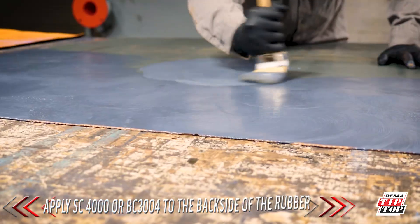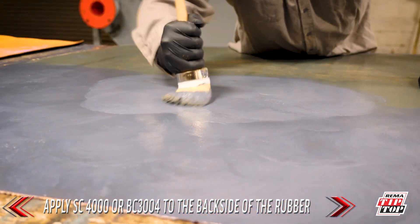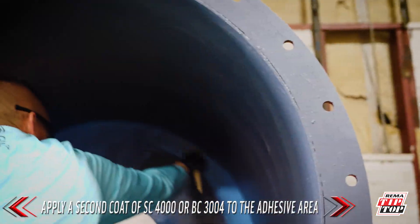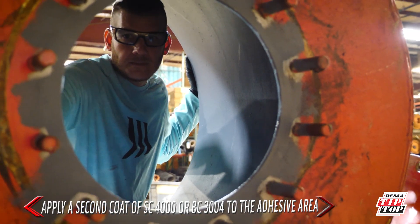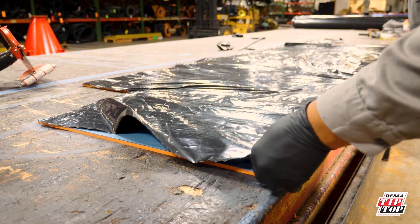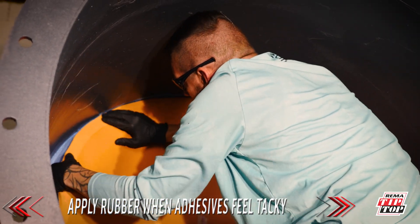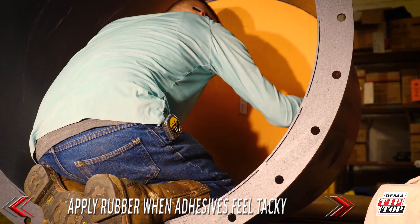Once we wait one hour for the first coat of SC 4000 or BC 3004 to dry, we apply SC 4000 or BC 3004 to the backside bonding layer of the rubber. Then we apply a second coat of SC 4000 or BC 3004 to the adhesive area. The second coat will be the adhesive factor for bonding the rubber to the metal surface. We apply the rubber to the surface area once both adhesives feel tacky. You can check for tackiness with the back of your finger.